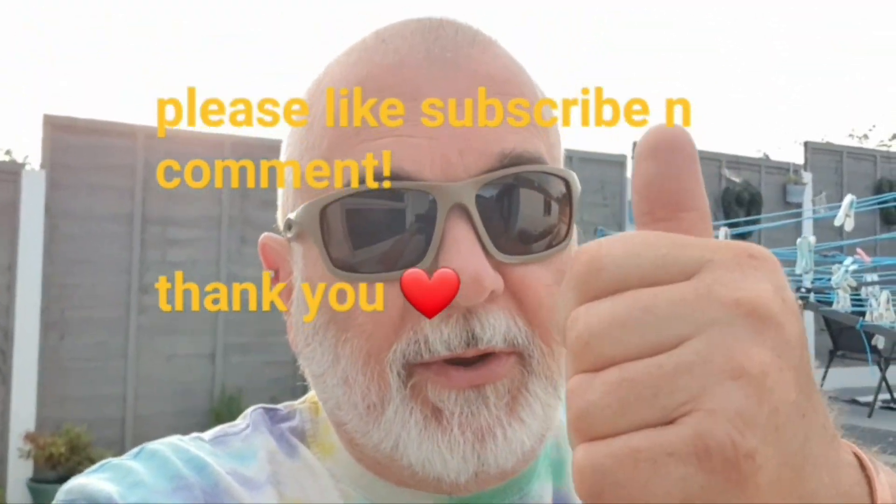Morning folks, welcome back to Betty's channel - she's doing the do as always. Please subscribe, give us a thumbs up, give us a like, drop a comment down below and tell us what you think of the channel.